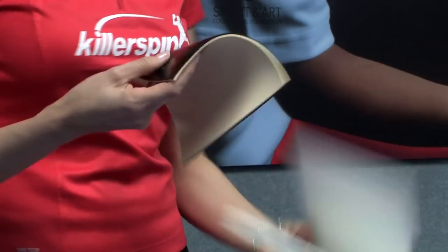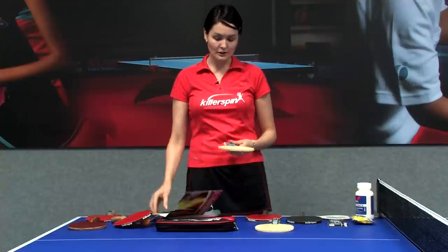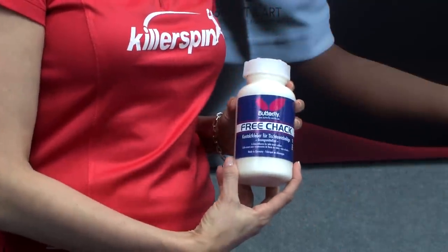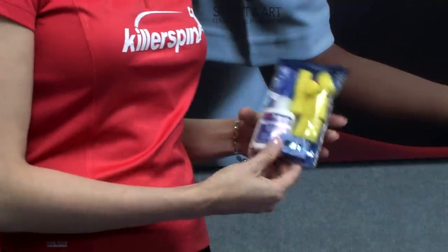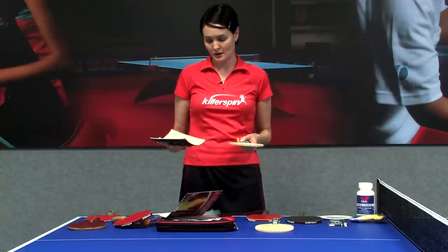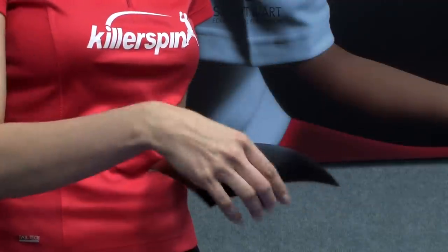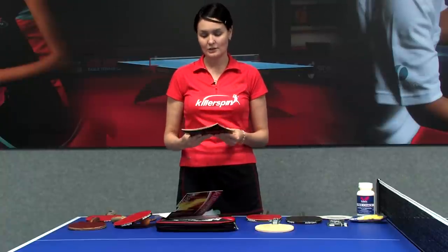Then I would put the glue — it's a special glue for table tennis, looks like this. You can use the sponge to apply it, or if it's the smaller kit it comes with sponges. You put the glue on the blade side and on the rubber sheet as well, and then when they both dry a little bit, you put them together and assemble it, then just cut it with scissors.